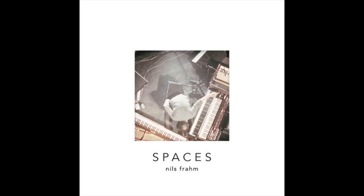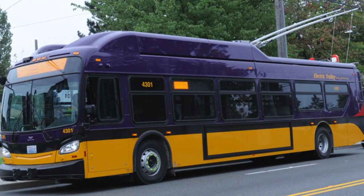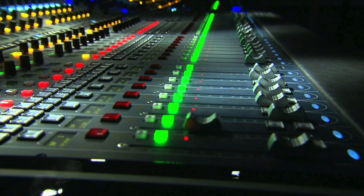Because they were engineered to sound good while commuting. Cars, trains, planes, and buses all have one thing in common: they're noisy, and pop artists know exactly how to master their tracks to excel in those environments.